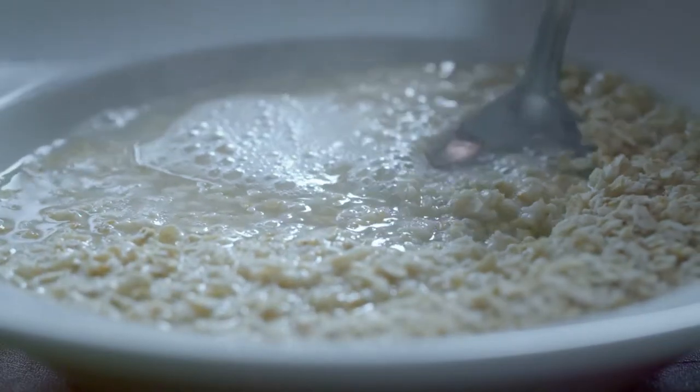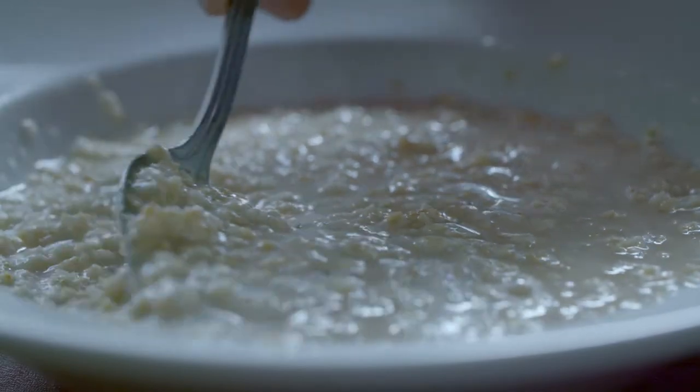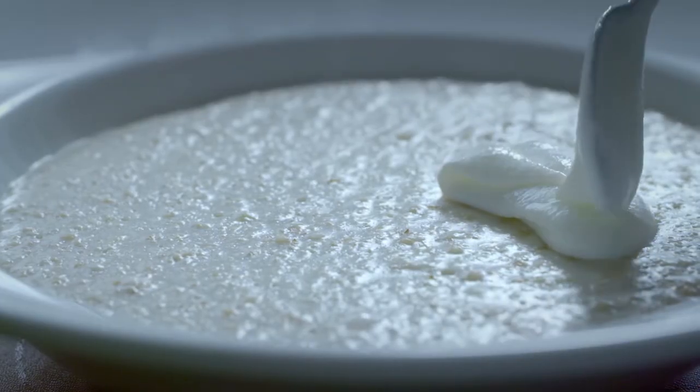Even at breakfast time I like to blend the flavours of porridge and yoghurt and honey, and just see how I can make these very simple ingredients work together.